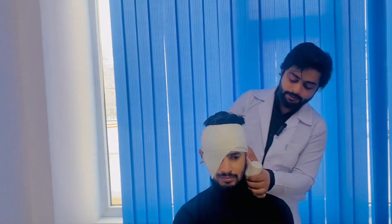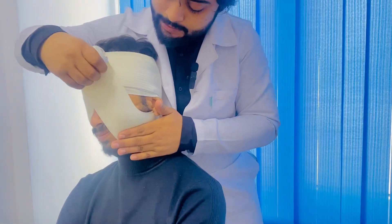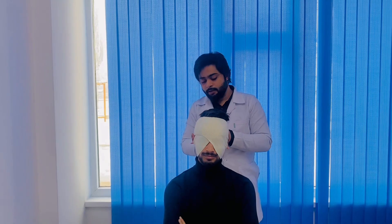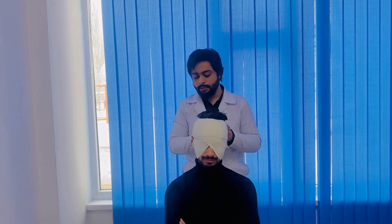And after completing this, take a turn from their side — ears should be opened — and cover this eye. After completing or covering this eye, make the two circulations and end it here.